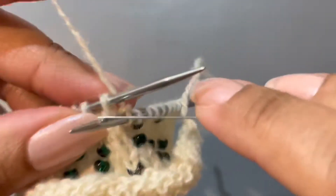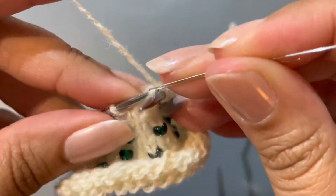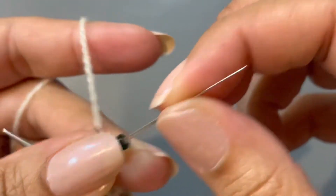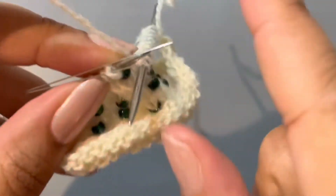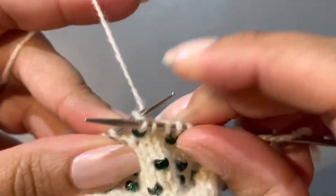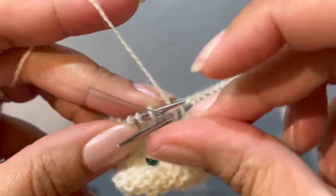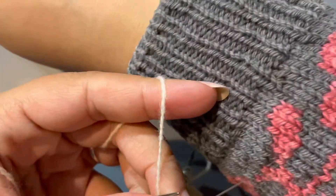Now I'm sure every pattern has its own directions on how to do this, but I'm just basically getting the hang of this and then I can always change up if the pattern says to do something else. And I will say don't lose these — if you can help it, don't lose these — because just two of them cost eight dollars.